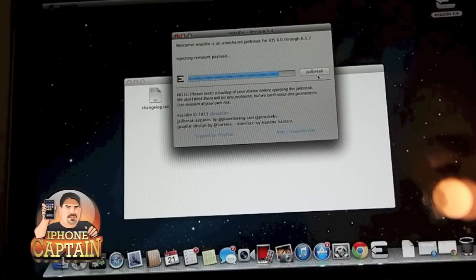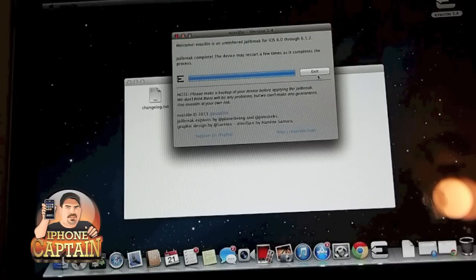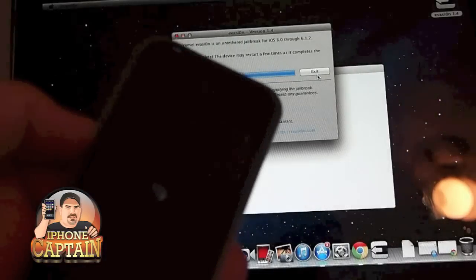Now it will complete the jailbreak. Once the phone reboots and comes back on, the jailbreak should be complete. It will tell you on the screen that it's completed and finished before you can turn your device on. The video is only just around two and a half to three minutes long and that's how long it takes to complete the entire jailbreak process.